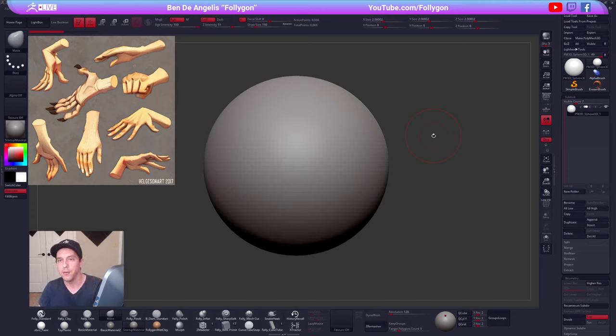Alright, we got some folks in chat — Matt, Demian — welcome everybody. Can everybody hear me? Cool, someone from San Diego, awesome, welcome. Alright, let's go ahead and get started on some hands. I'm hoping we have a couple hours here, so I can do at least a couple of these.